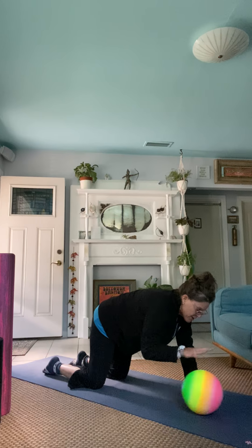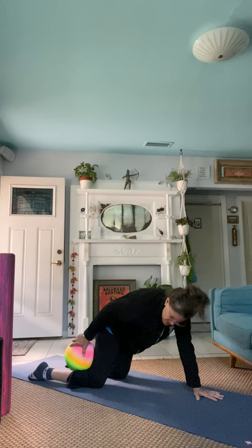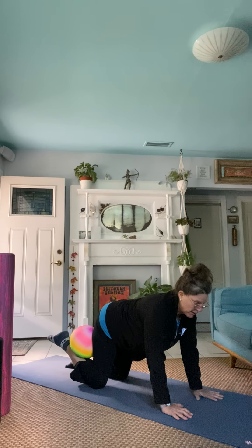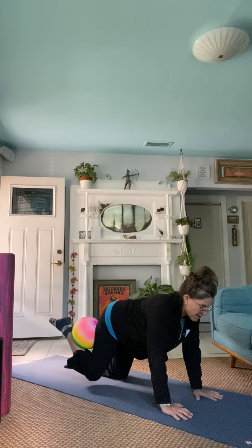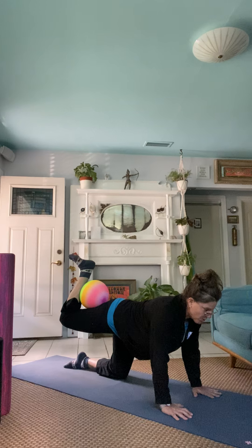Go ahead and take your ball and put it between your thigh and your calf, and then squeeze. Maybe this is where you are today, and that is fine. But if you're looking for a little bit more, shift the weight over to the left and lift that right leg up towards the sky. Maybe this is where you are. Flex through that heel. And then if you're looking for a little bit more, go ahead and lift.